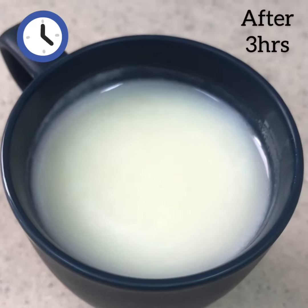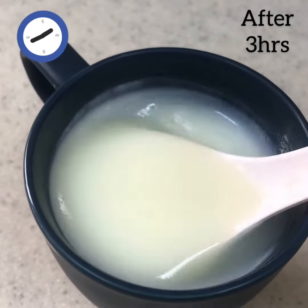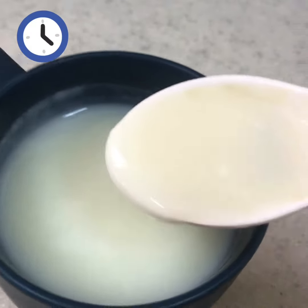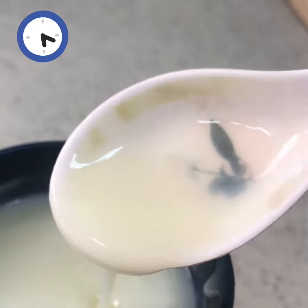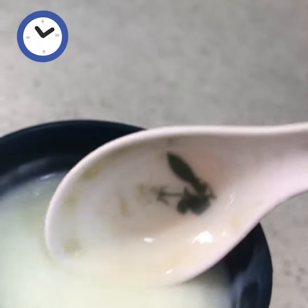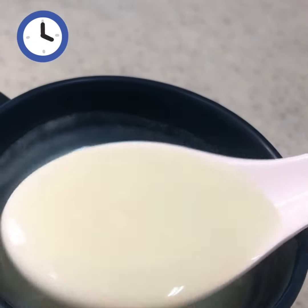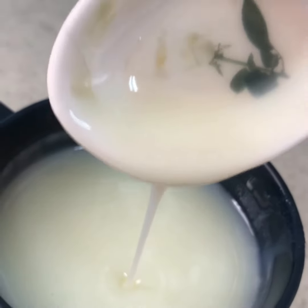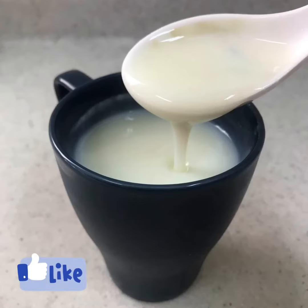I put it in the fridge and let it get a little thick. I am going to use this milk made from a small amount — if it becomes thick enough. If you cook the milk made from milk, it becomes thick.